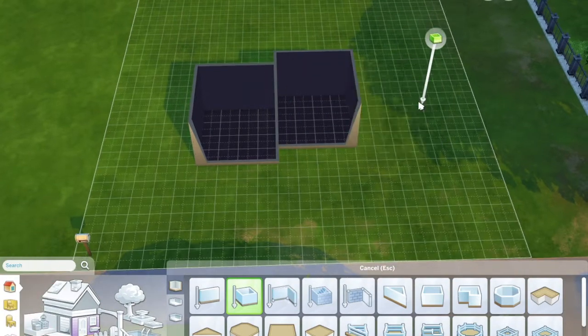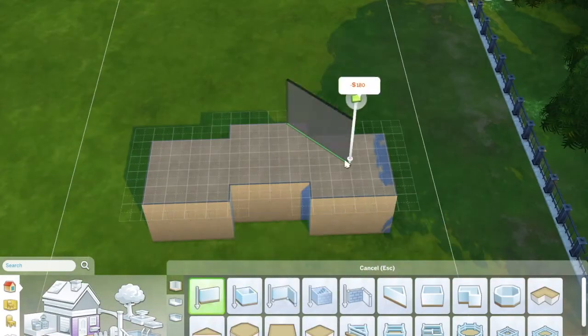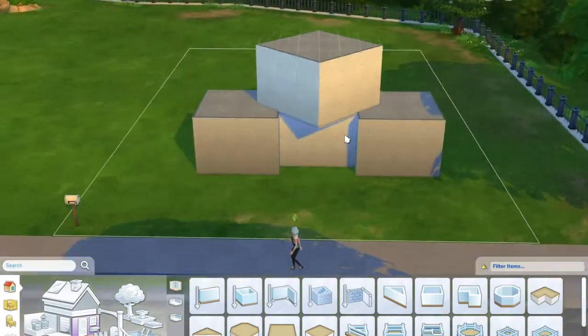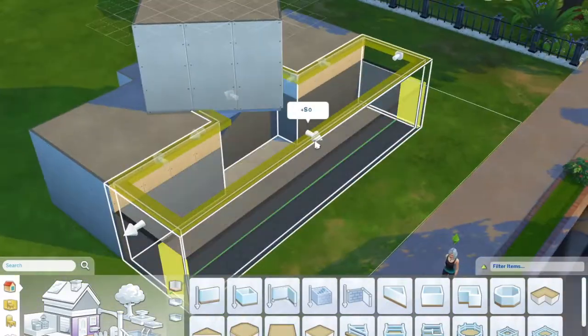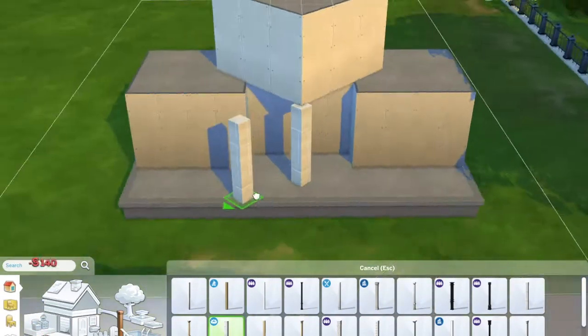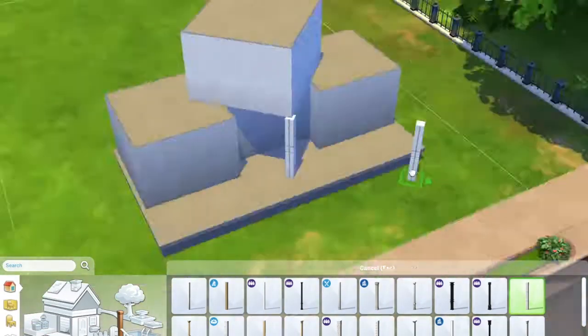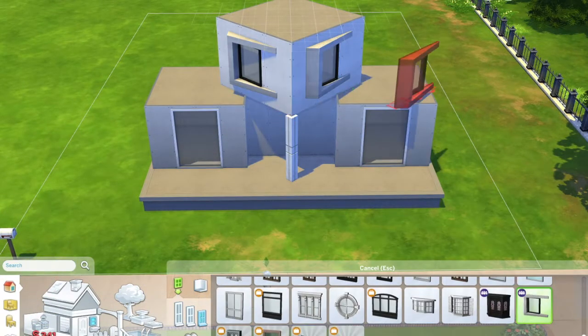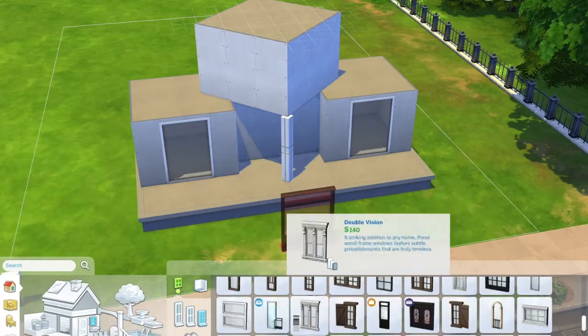Hey guys and welcome to another video. In this video I am making a cube house — or at least I thought I was in the beginning. It kind of turned out as a cube house, but I thought it would be a cool idea, kind of like the whole container challenge, but instead of having containers, just having square blocks stacked on each other.